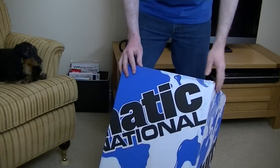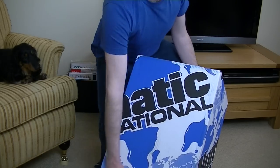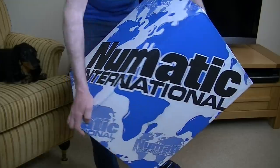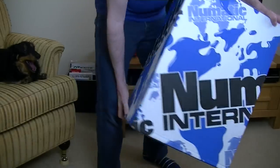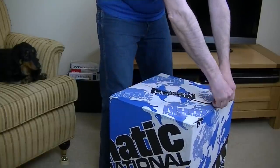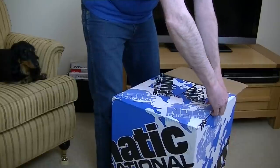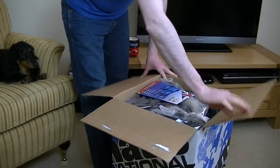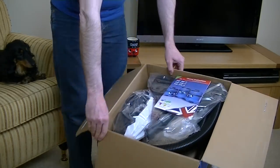Well, here it is — in rather a dull box. I expect this is the sort of box the commercial cleaners come in. It's not got the nice colour photos on it, like you'd get with the regular domestic line: Henry, Hetty, James, George, Harry. This is just a pretty boring blue and white box with Pneumatic International plastered all over it. It's definitely factory sealed. And, of course, made in the UK — possibly the only vacuum cleaner brand at the moment that is made in the UK.